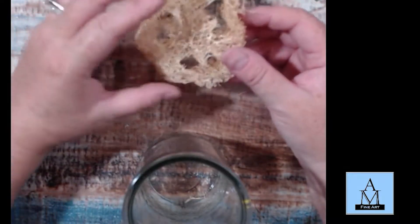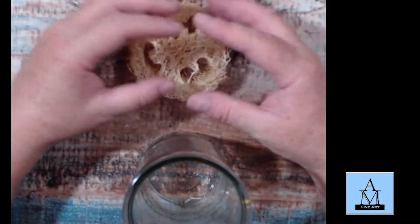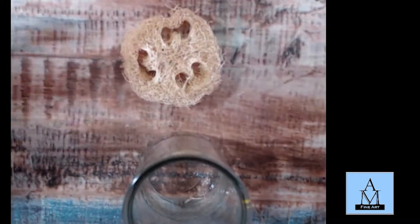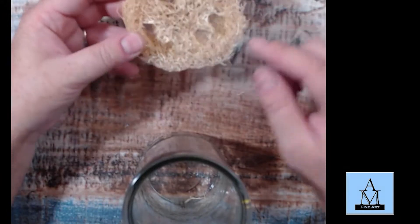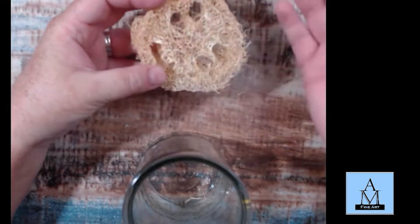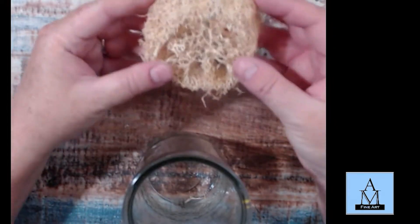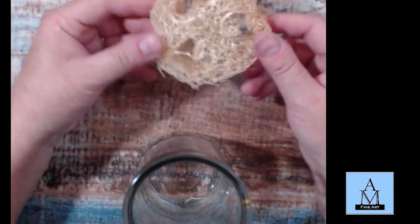You can also buy the full loofah. A loofah is really just a plant — it's the infrastructure of a gourd-type plant, if I remember correctly. They usually have black seeds on the inside, and this is what it looks like when the plant dies off — it leaves this kind of soft skeleton structure of the plant.